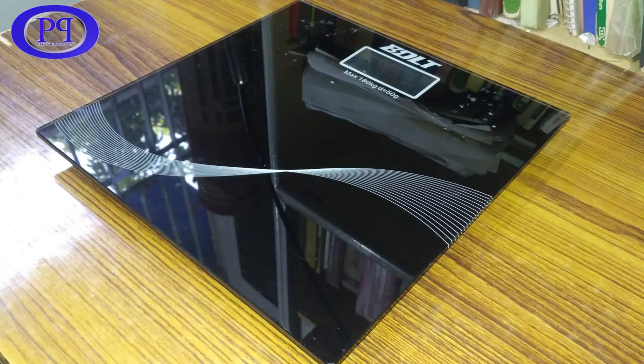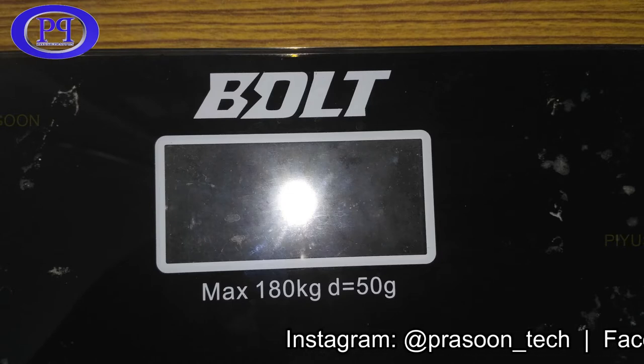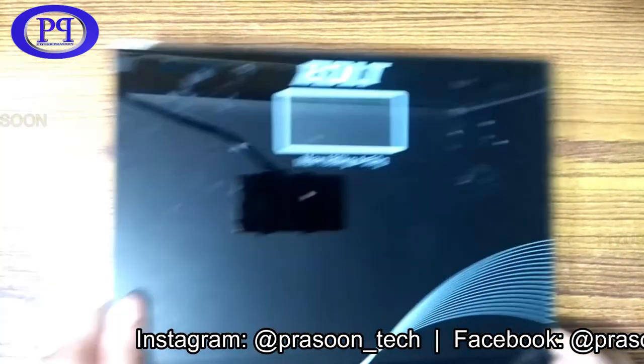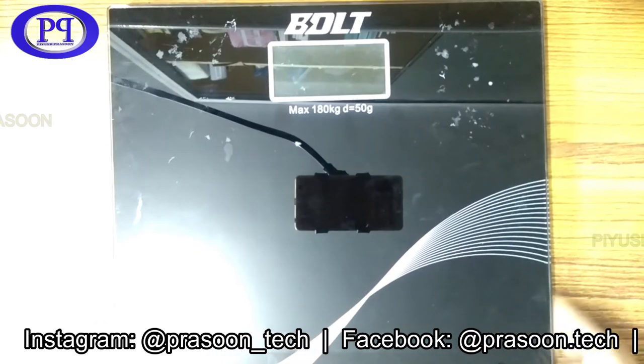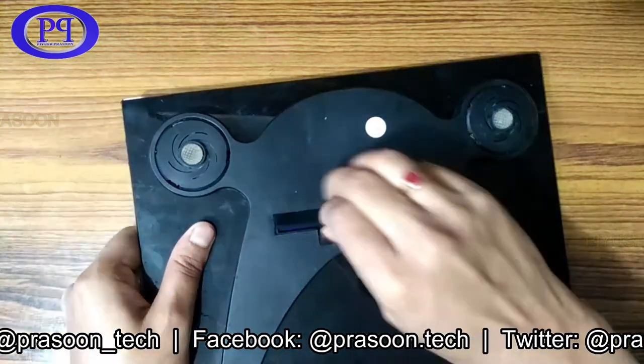Hello friends, I am here with a new video. In this video I am going to tear down a human weighing machine. This weighing machine is having some problem with the battery channel, which we will check later. This is a Bolt brand machine with a display panel, and the maximum load limit is 180 kg. The standing platform is made up of black glass and it is good quality.